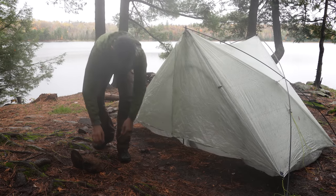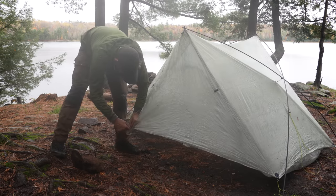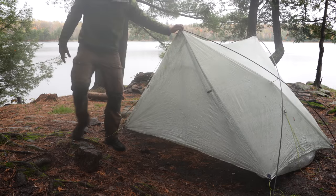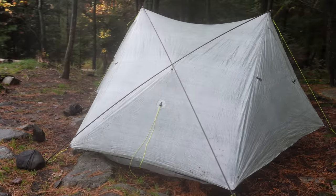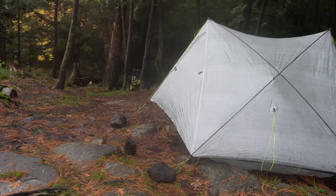With the tent poles, I find that it works way better. So you're adding weight and you're adding complexity, but this is my favorite setup for the tent. And this is the way I find I have to do it, especially when it's rainy and windy. But it's a sacrifice I'm willing to make because I actually really, really like this tent.